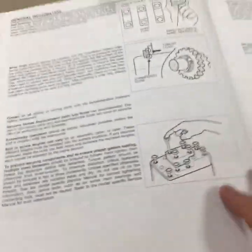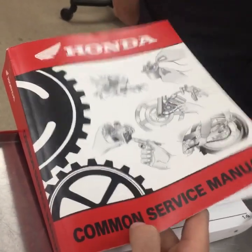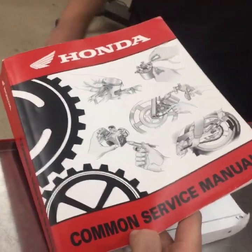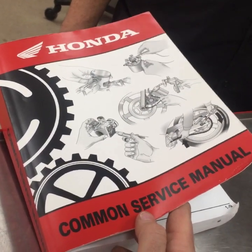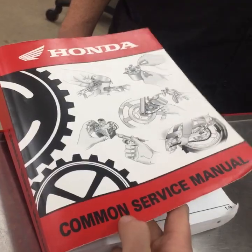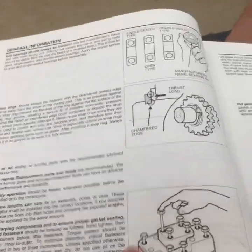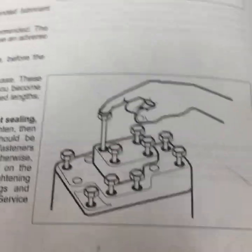If you're turning wrenches and you don't own this book or haven't read it, I cannot stress it enough. There's a newer version out — the original ran from 1988 until 2012 before they updated it, that's how fundamental it is. You can apply this to anything: Suzuki, Yamaha, you name it. Inside this book there's tons of everyday information about snap rings, bearings, and fasteners.